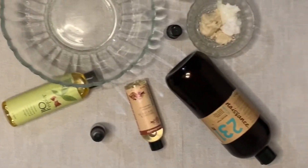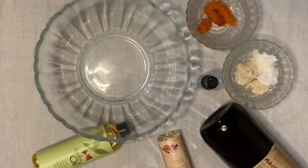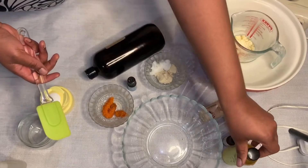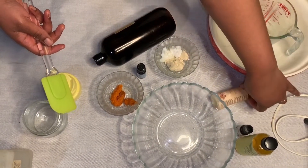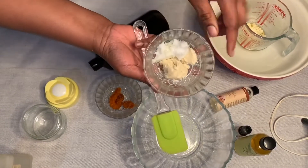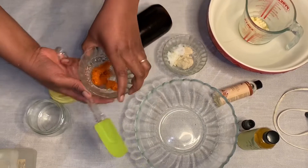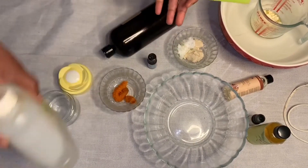Welcome to my channel. Today I'm going to show you how I make the most moisturizing and healing cream for eczema, psoriasis, and dryness of the skin. Here I've got some jojoba oil, sweet almond oil, avocado oil, pumpkin oil, shea butter, and coconut oil in the bowl. And here I've got red palm oil, some koli, and some glycerin.